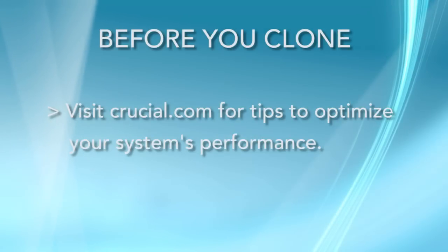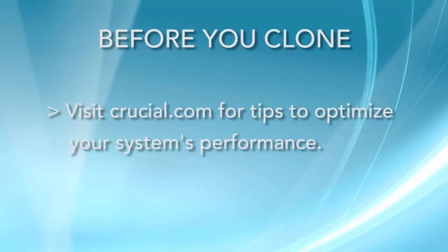First, we recommend that you visit Crucial.com and follow the tips provided to optimize your system's performance.